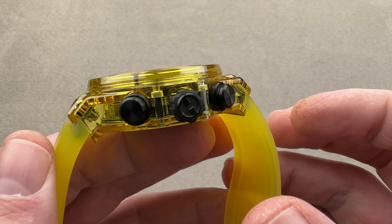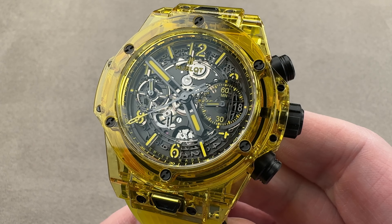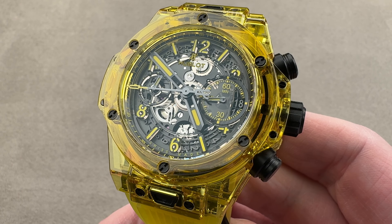I am still tmaso at thewatchbox.com for pricing. Today, we're discussing a model launched in 100 pieces for the 2020 model year from Hublot. This is the Big Bang Unico Yellow Sapphire.